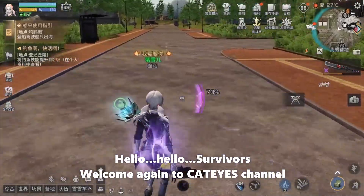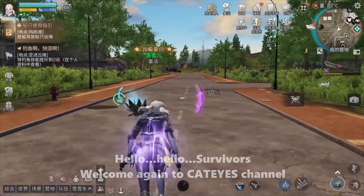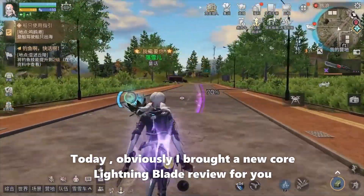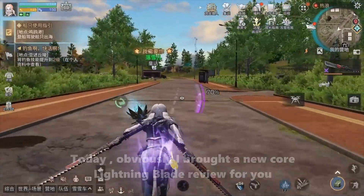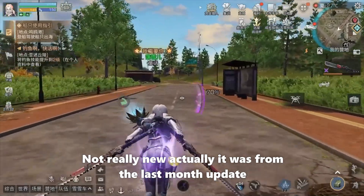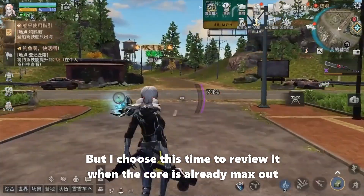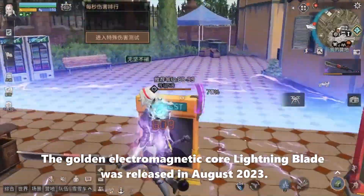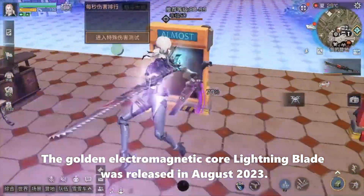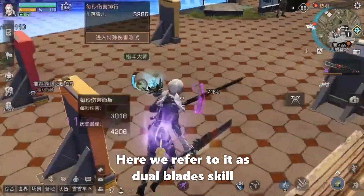Hello, welcome again to CatEyes channel. Today I brought a new Lightning Blade review for you. It's not really new — it was from last month's update, but I chose to review it now that the core is already marked out. The golden electromagnetic core Lightning Blade was released in August 2023. Here we refer to it as the dual blade skill.